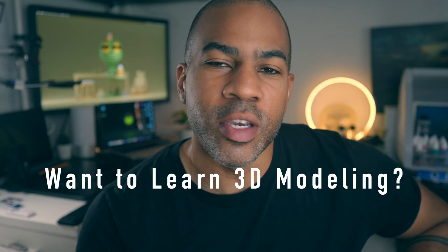Do you want to learn how to make amazing 3D art, but all you have is an iPad or an Android tablet? Today's the day.